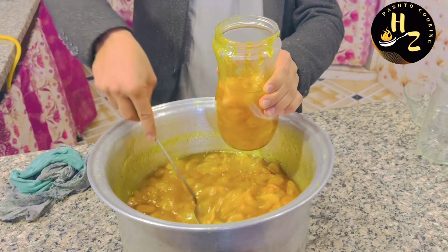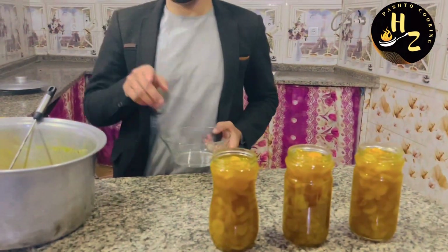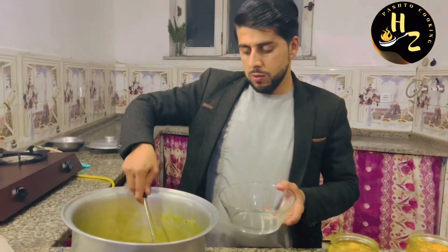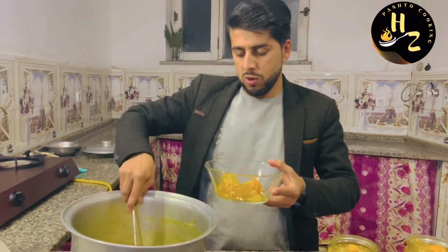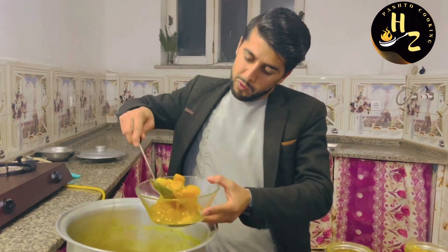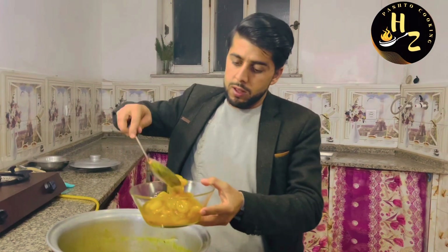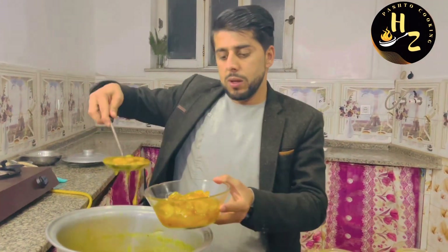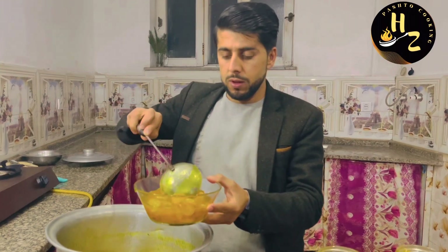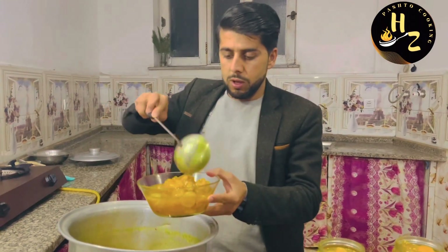I'm going to put a lemon in the store and I'm going to put it in the water. Let's put the red sauce into the pot and put the red sauce in the pot.